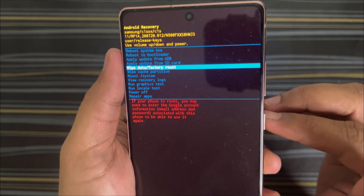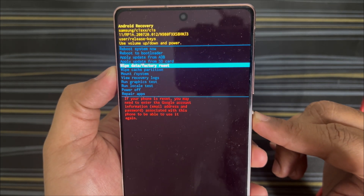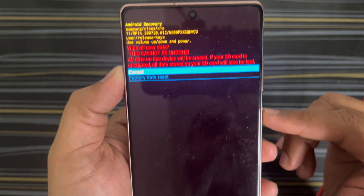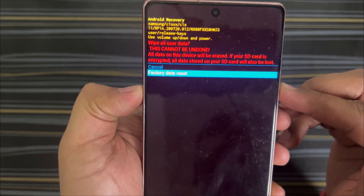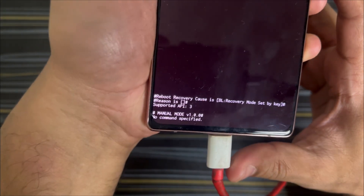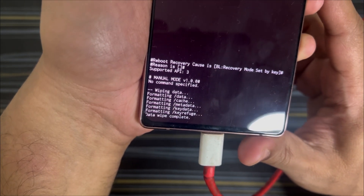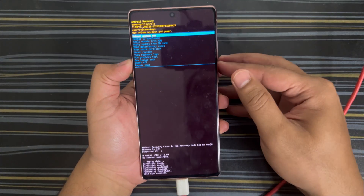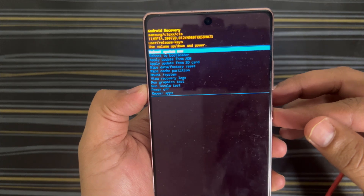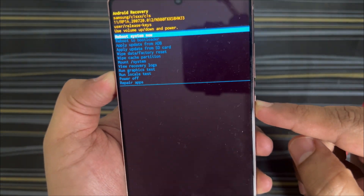Now come down to 'Wipe data / Factory reset' and press the power button to select it. You can use the volume buttons to go up and down, and the power button to select. There will be one confirmation — select 'Factory data reset'. You can see everything happening. The data wipe is complete.